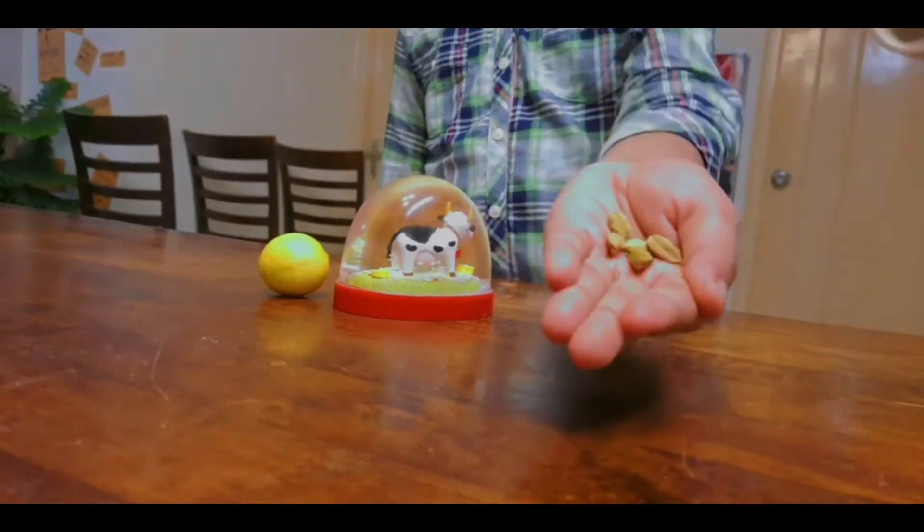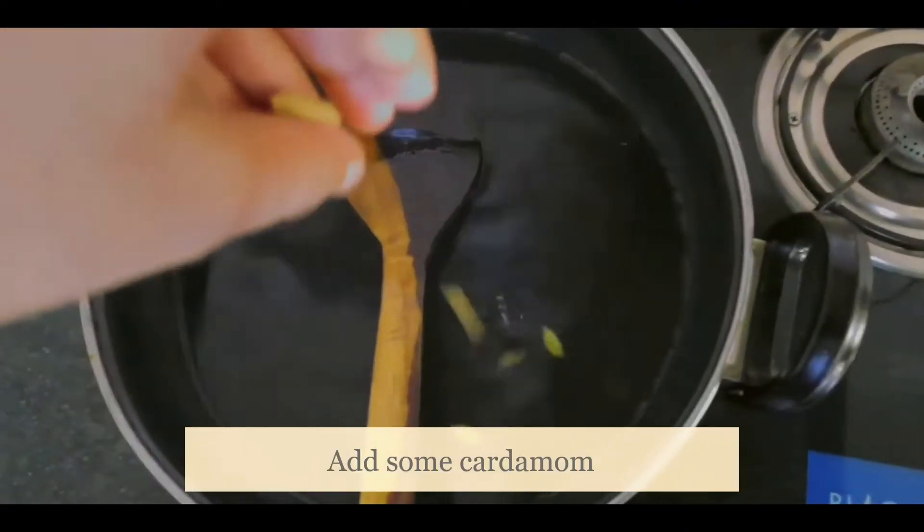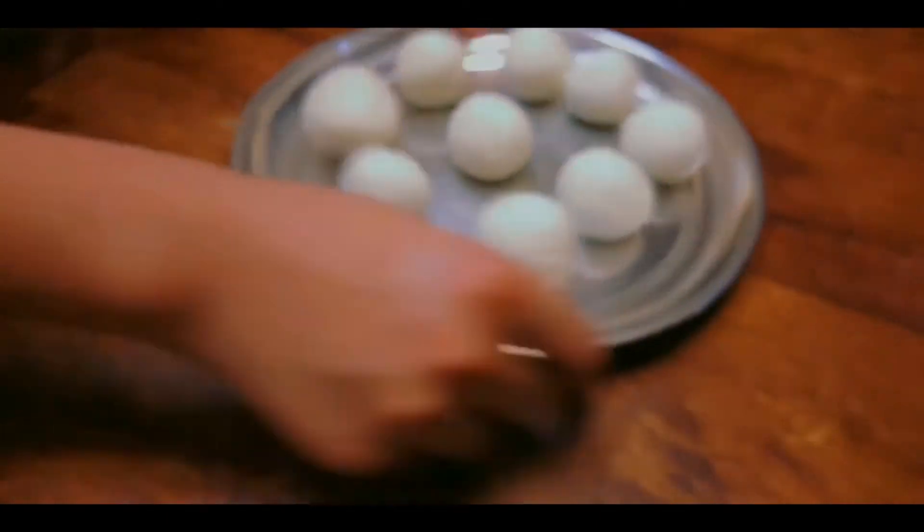Cardamom! Stir! And some cardamom! And we got the whole group!